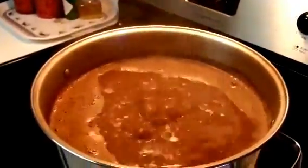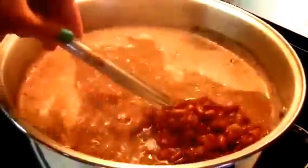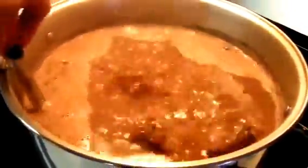It has been almost three hours since I started the soup. The taste is good, it doesn't need anything else. The beans are soft, the meat is tender, and it's ready to eat.